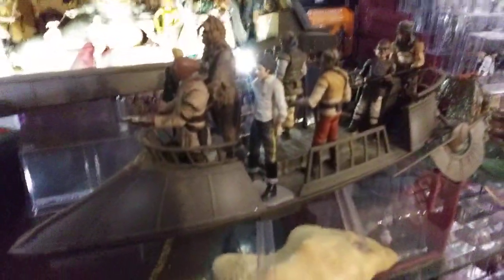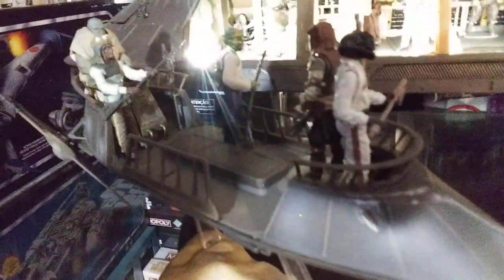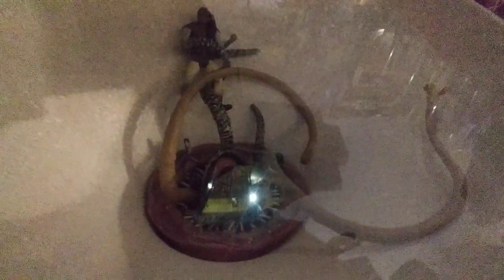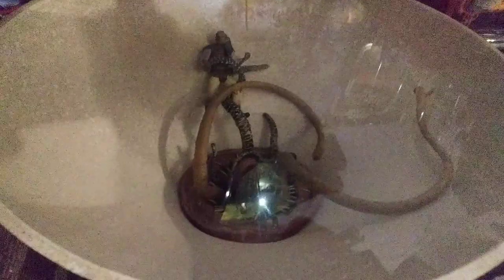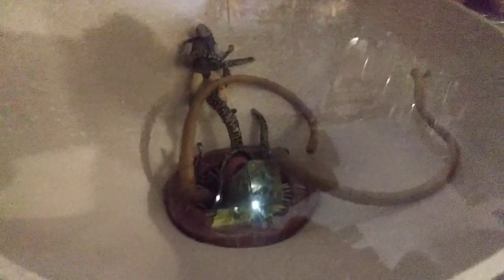I had to get two skiffs to make it right. And I even added the Sarlacc pit — that's the Sarlacc that came with that play set. I believe it was a Target exclusive, came with that smaller sail for the skiff.